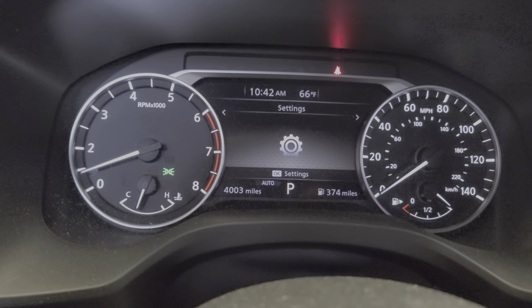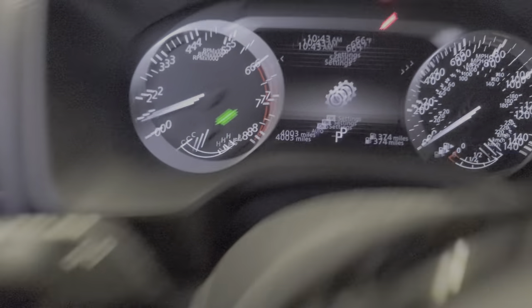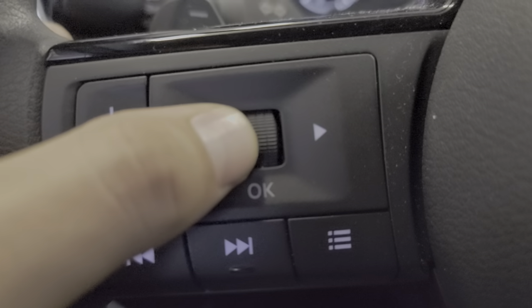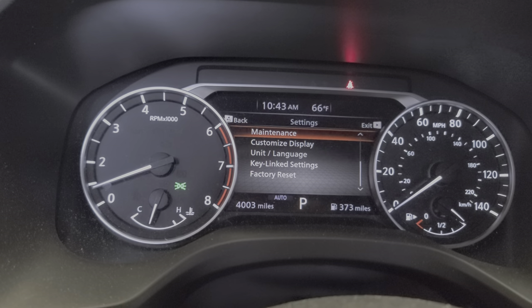You're gonna see the menu come up. Go to the gear settings — the gear icon — and press OK. It's gonna take you there. Now just scroll down with this button.